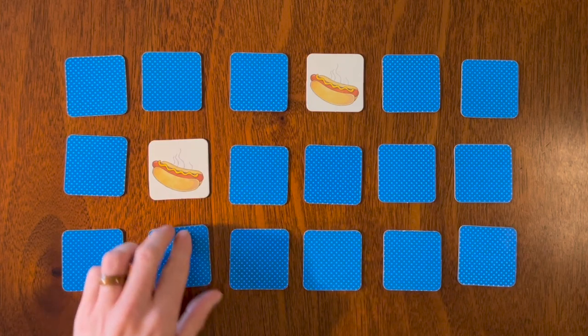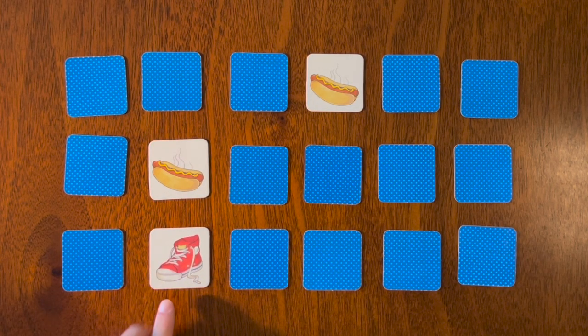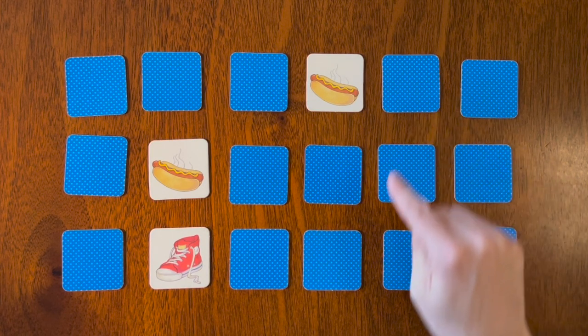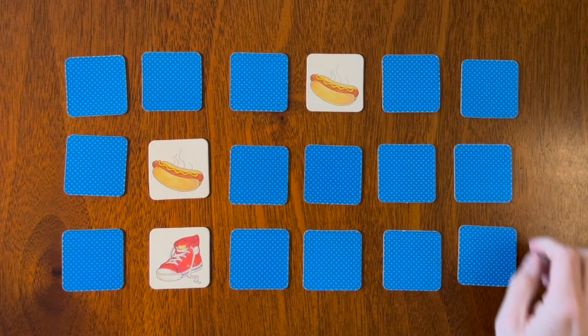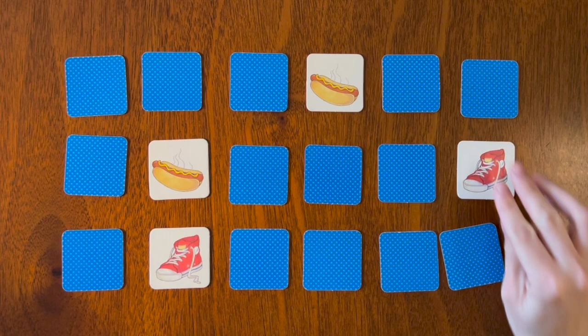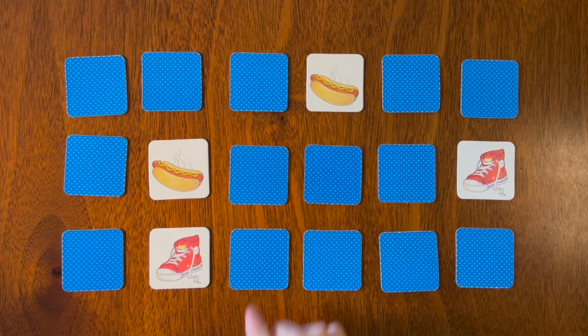Let's go here — oh, we have our red shoe! That was one of the first cards we flipped over. I believe it was over here. Which card is it? Let's try this one — there it is, there's the red shoe!